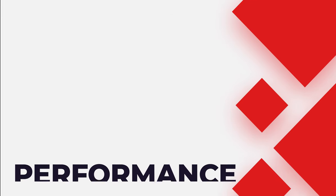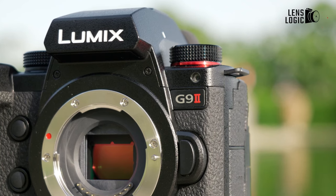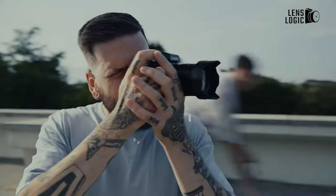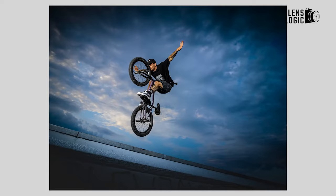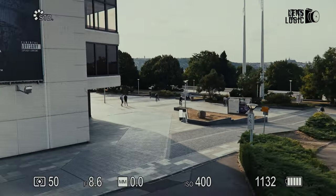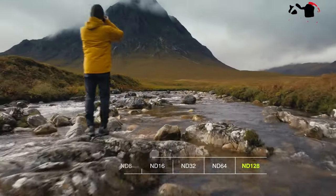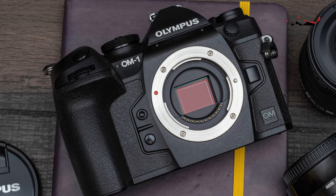Performance: Based on their powerful processors and advanced image sensors, the Panasonic Lumix G9 II and OM System OM-1 II both have impressive performance capabilities. Using a Venus Engine image processor in conjunction with a 20MP Live MOS sensor, the G9 II produces images with remarkable clarity, low noise, and a wide dynamic range. By comparison, the OM-1 II promises faster processing rates and improved low-light performance thanks to its slightly higher-resolution 20.4MP stacked CMOS sensor combined with the OM-1 image processor.